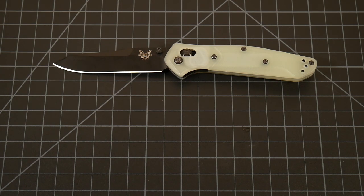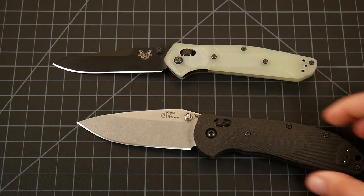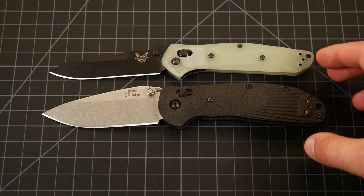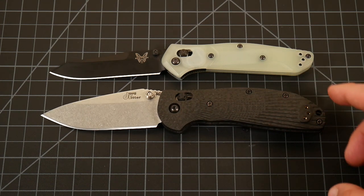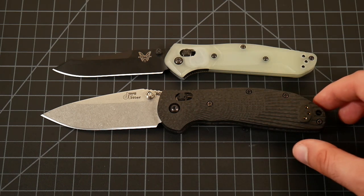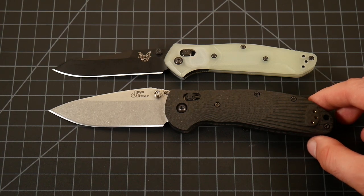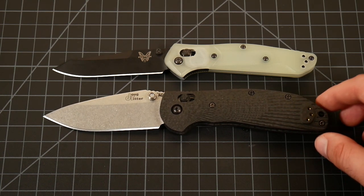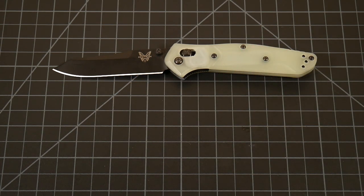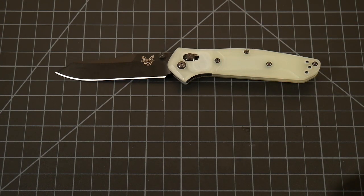I don't have a Benchmade Griptilian, but I do have the large RSK from Hogue — it's a Hogue Raider collaboration exclusive to Knifeworks, a sprint run you can't get anymore, but it's roughly the same size as a large Griptilian. As you can see, there's a huge difference in overall size, but those cutting edges are very, very similar, if not almost exactly the same. It's just a matter of whether you want a thicker or thinner handle, and obviously it's going to cost you to get a more premium version like the 940.